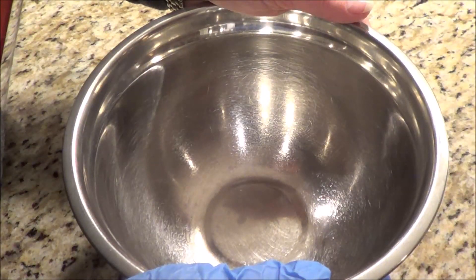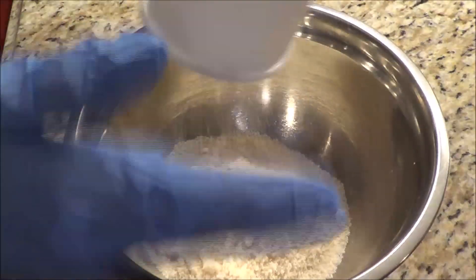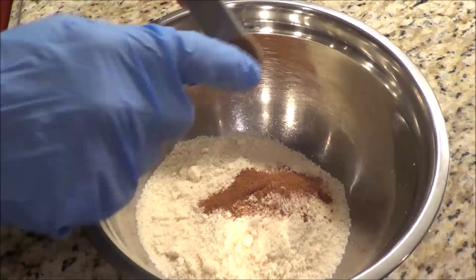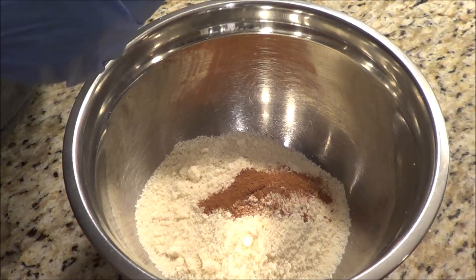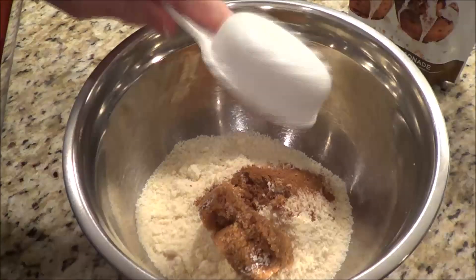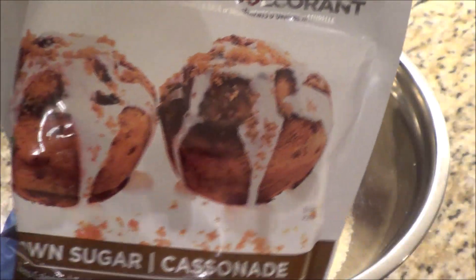I've got another bowl and we're going to do the topping. That's one cup of almond flour, which is about 96 grams. Now we're going to add in a half a teaspoon of cinnamon — love the smell of cinnamon — and we're going to add in three tablespoons of sweetener. We're going to use brown sugar Swerve, so we'll add in the brown sugar.